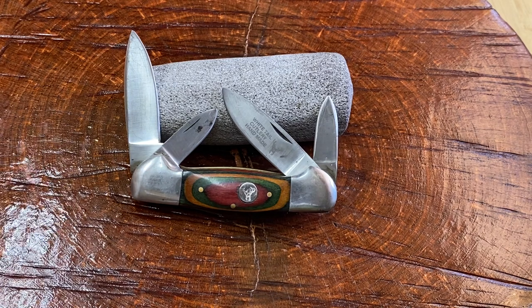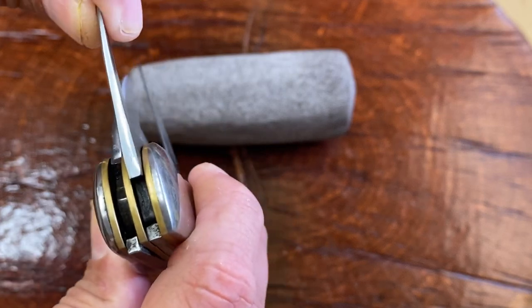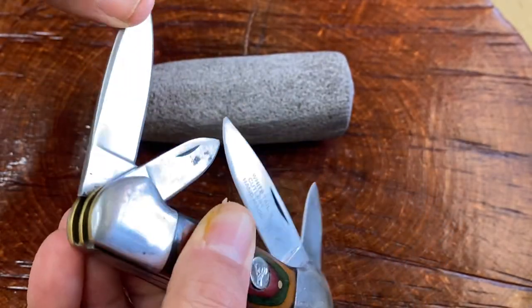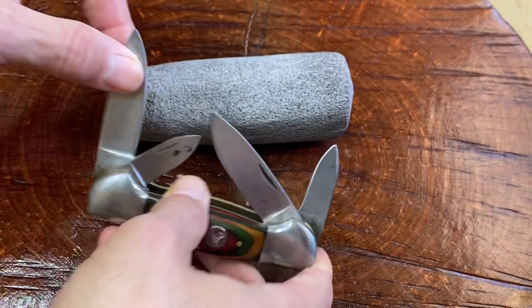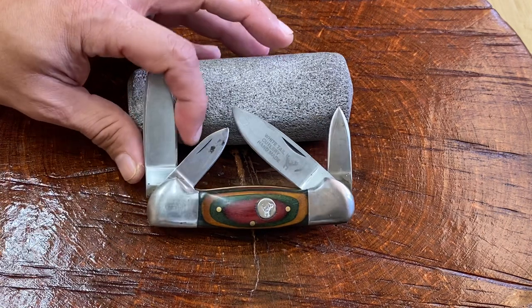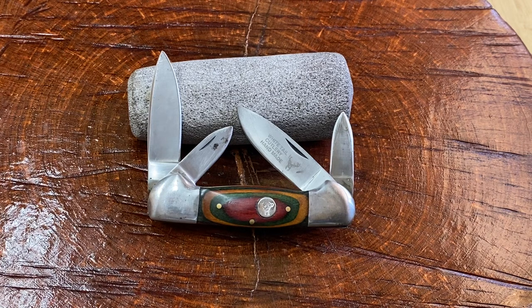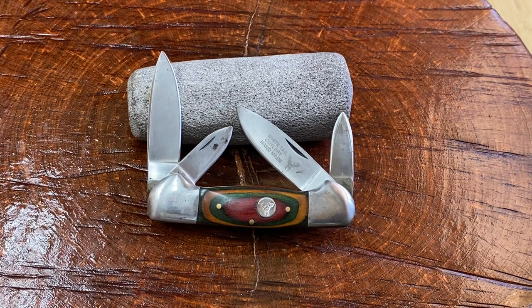I'd seen this knife this past December. I saw it for $20 at a pawn shop. I was intrigued because it had four blades, but I picked it up and was a little bit dismayed because the blades have a teeny little bit of play. It's not terrible, but there's a little bit of play. It had a little bit of play and I didn't want to pay the $20 they were asking, but I had never seen another Frost knife that's like a four-blade canoe — a thick, heavy canoe like this. I kind of wanted it because it was very unique.